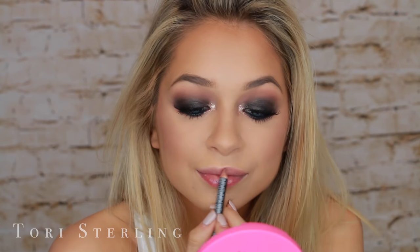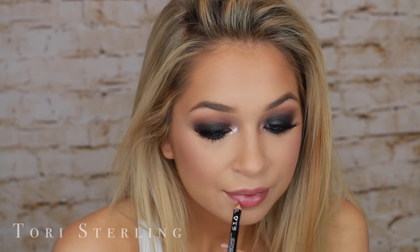Now I'm going to go in with the lip liner by NYX in the shade Natural. I'm just lining my lips and filling them in with the shade, and then that is it for the look.